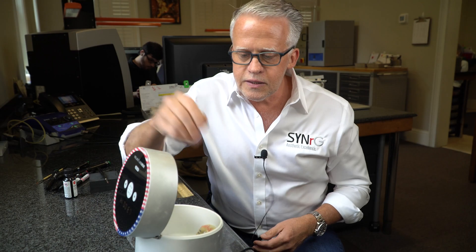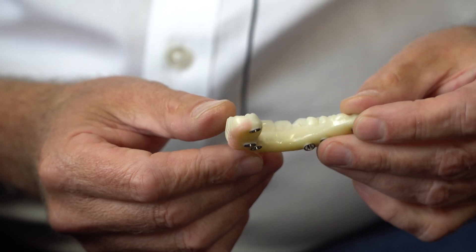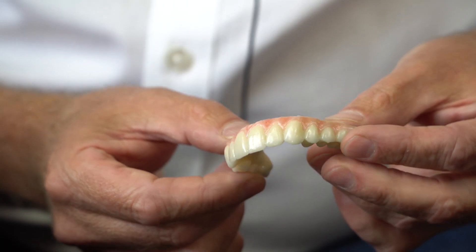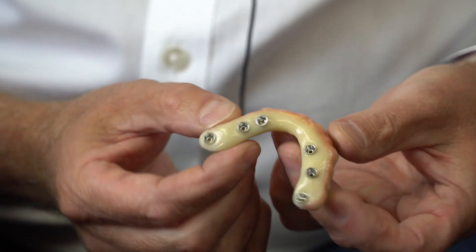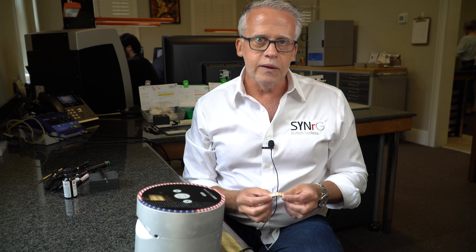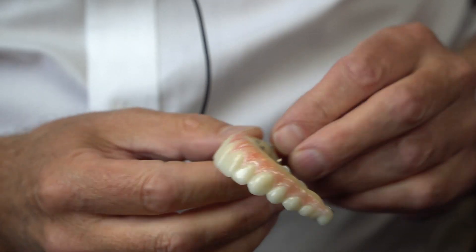All right, let's take a look. Freshly glazed, right out of the light box — a fully completed restoration. About 24 hours from the time that we received the files, tie bases cemented in, pink aesthetic added. The reason why we were able to do this so quickly and so accurately is because we start out with a plan, and that's a digital plan. This is ready to go back to Chicago to its new rightful owner.